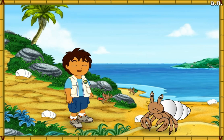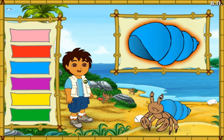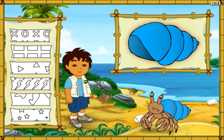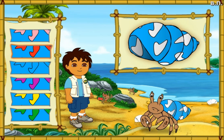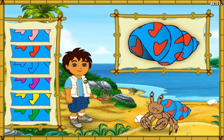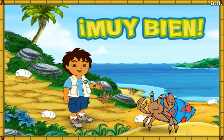This hermit crab's shell is white, but it looks like he wants a new shell just like his friends! Let's make a great new shell for him to live in! First, let's pick a great new color for his shell — which color should we make his shell? Que color! What a color! Next, which pattern should we put on his shell? Now let's pick a color for the pattern on his shell! What a great shell we made for the hermit crab — look how happy he is!